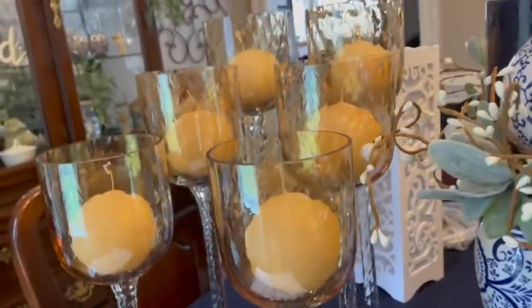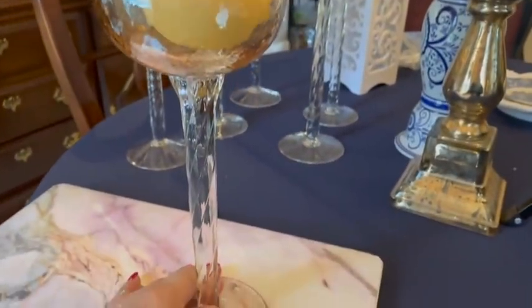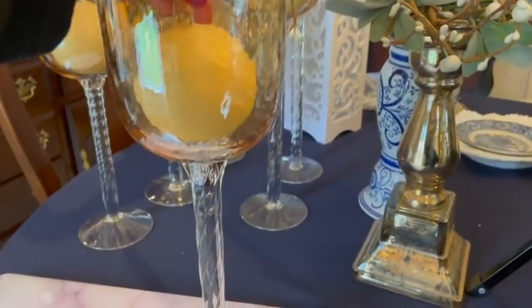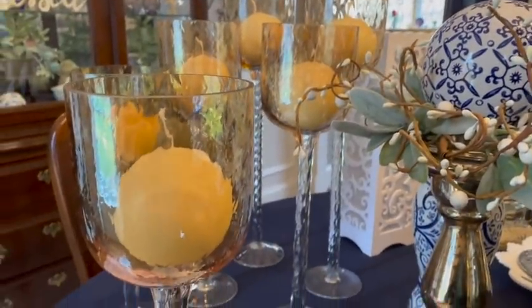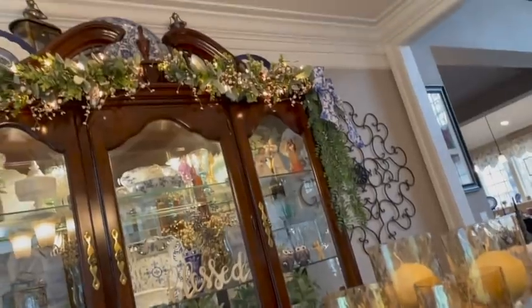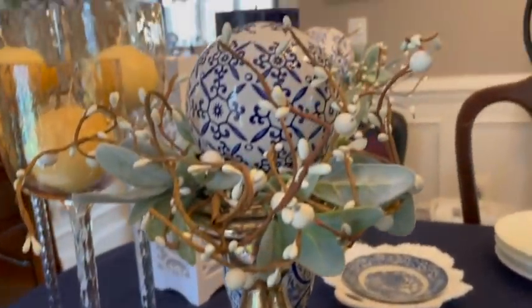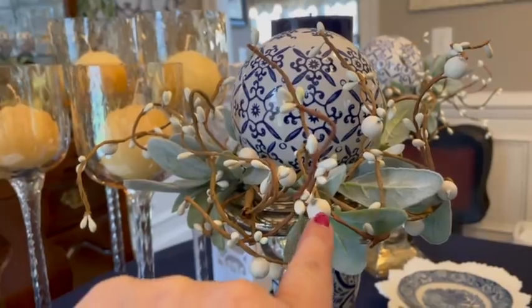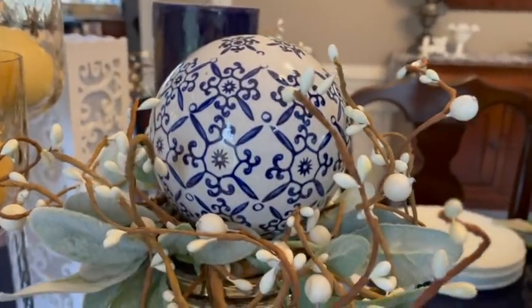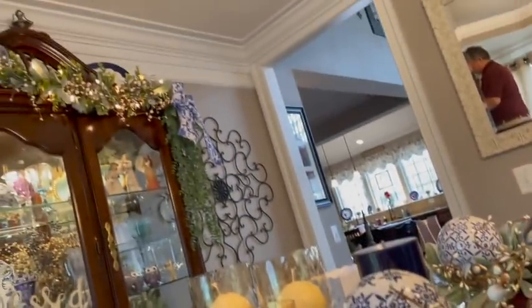Here are the goblet candlesticks — I got these from Kirkland's when we lived in the other house; it's been a long time. These used to be up on top of my grandmother's secretary in the other house, but I like them up here. They've been on top of this hutch since we moved in. Here's the mercury glass candlestick — I have two of them. I made this candle ring out of lamb's ear and pitberry garland, and got the big balls from At Home last year.